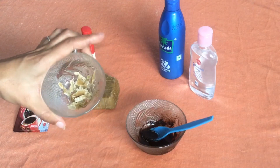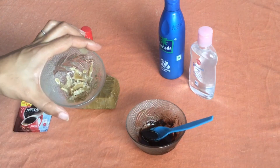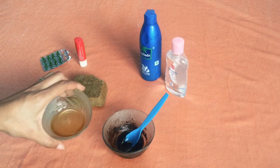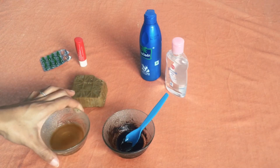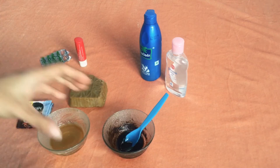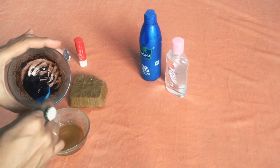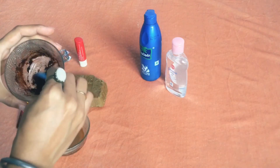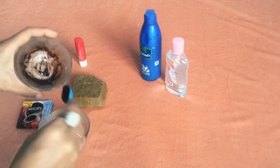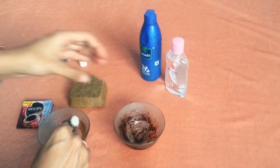Now our beeswax is ready. We're going to pop it into the microwave for around a minute to let it melt, then mix the two things together. If you don't have a microwave, you can use a double boiler. Mix quickly — treat beeswax like a candle, as it will dry and solidify soon. The moment you take it out of the microwave, mix everything together right away.